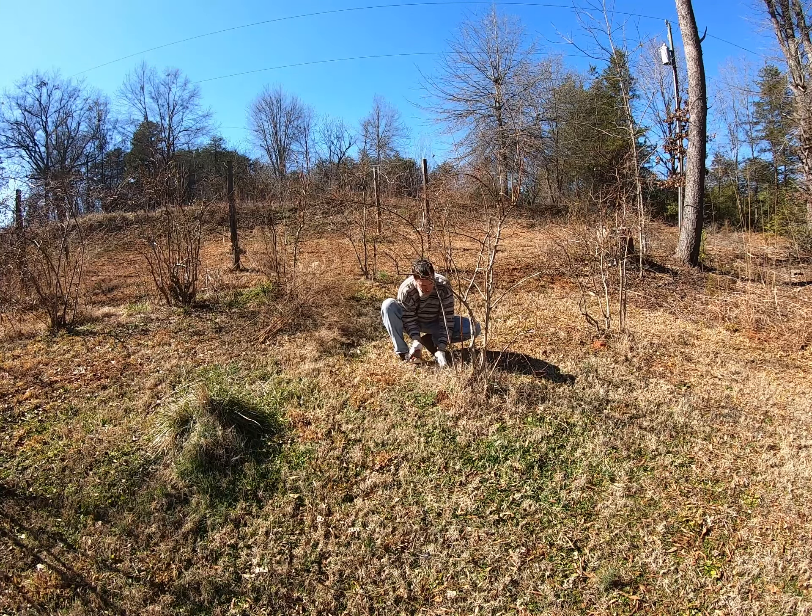Hey baby! Hello. So what are you doing? Time to prune the blueberries.